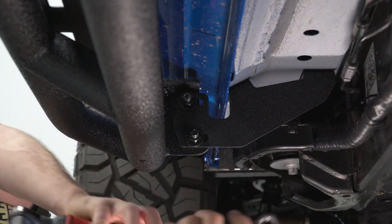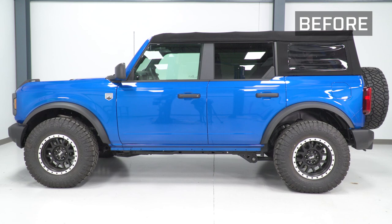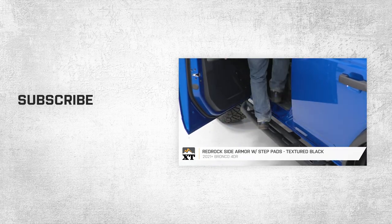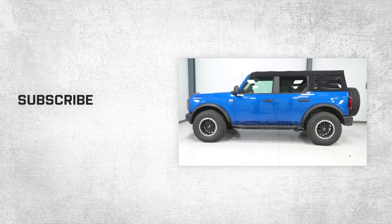Now you're gonna wanna just repeat this whole installation procedure on the opposite side. That wraps up this review and install of our Red Rock Side Armor with step pads, textured black, for 2021 and up Bronco four doors. Thanks for watching, and for all things Bronco, keep it right here at extremeterrain.com.